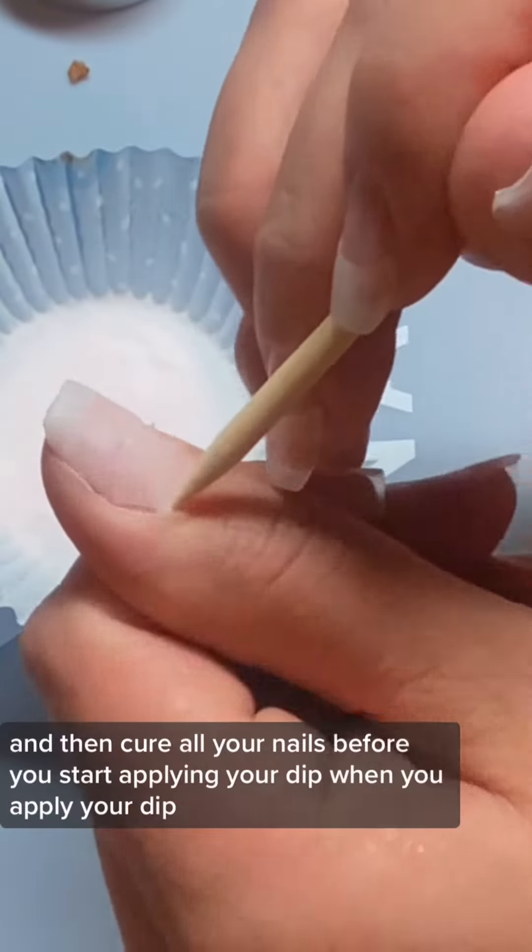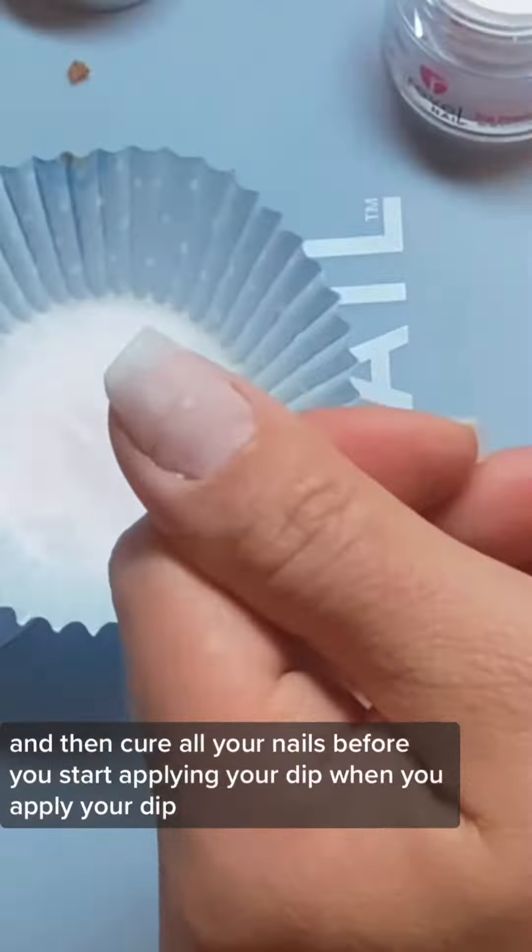Make sure you do one coat of the base gel and then cure all your nails before you start applying your dip.